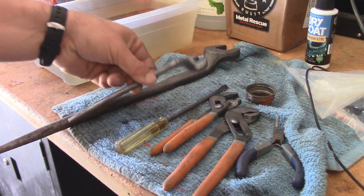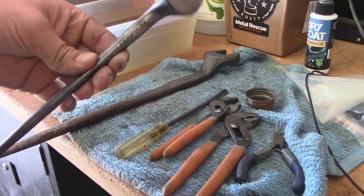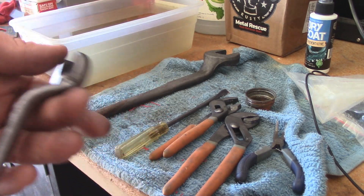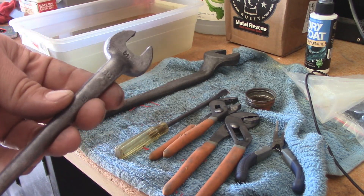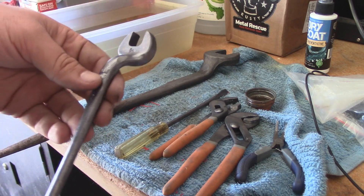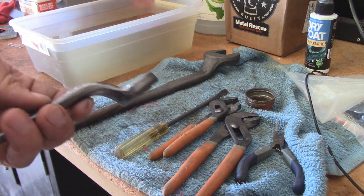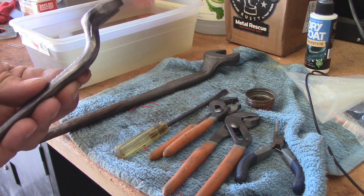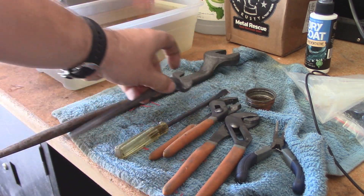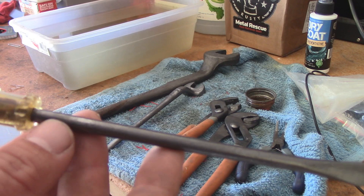I did cheat a little bit — in addition to wiping them off with a rag, I used a wire wheel brush on a bench grinder as I normally would have anyway to clean these up. It took substantially less time getting the black oxide off of these than it would have the rust. All the black oxide that was on there I was able to remove very quickly. This one looks the best, and you guys can see how much better it looks.